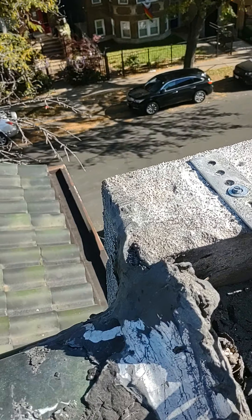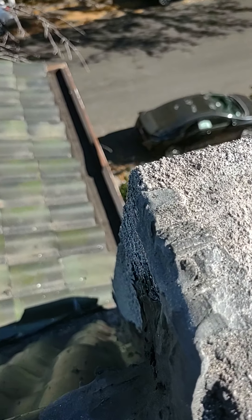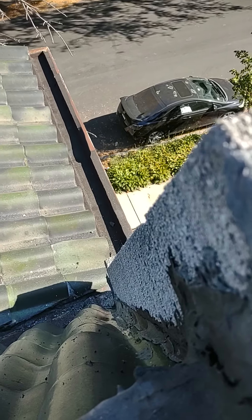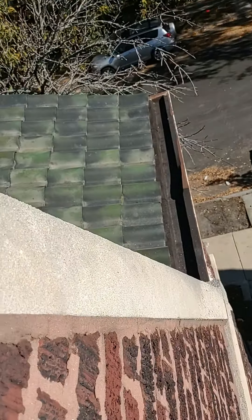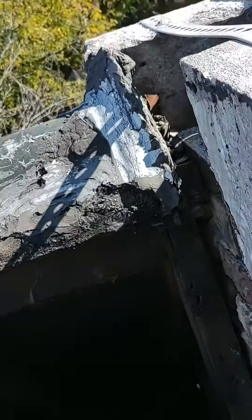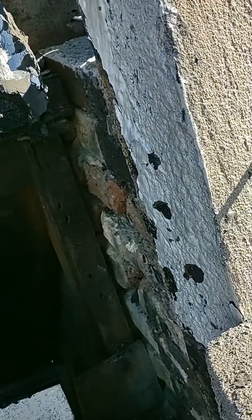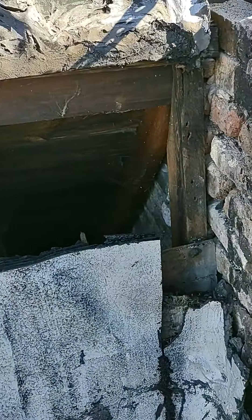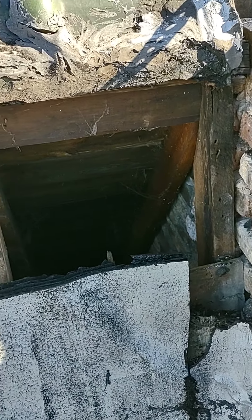First I need to tuck point it so that the concrete doesn't leak out, and if I remember I will straighten that thing out — which is the whole point in the first place, because it's crooked. Anyway, that's where it's at and I'm just getting ready for the next part of the project so that I have the materials when I get here.